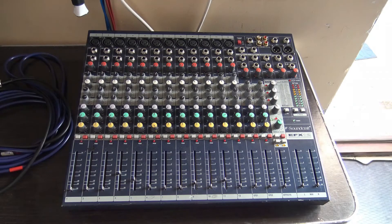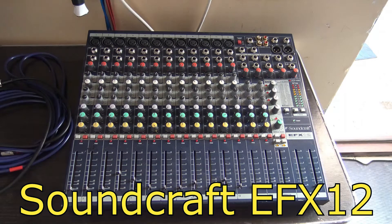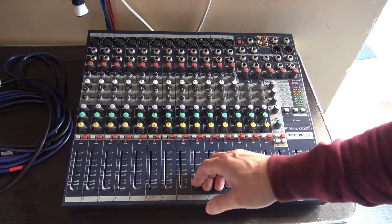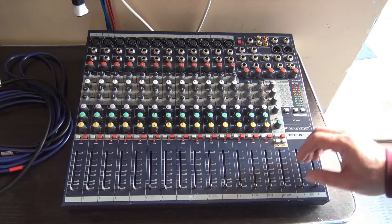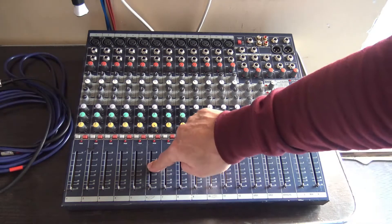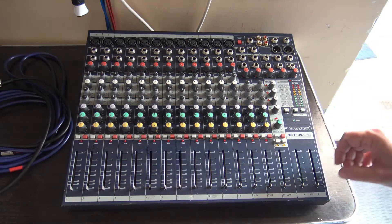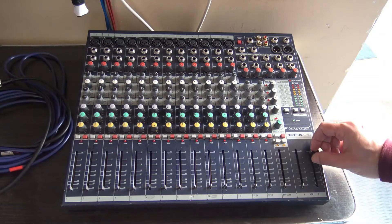Hello there, a new day, a new project. Here I have my trusty Soundcraft mixer to fix. Very good audio quality, but because of running here and there, a little bit of maybe moisture, humidity, or mechanical issues, something's happened. I have two potentiometers, number six and number ten, working intermittently, and I want to change these output potentiometers, the volume potentiometers.